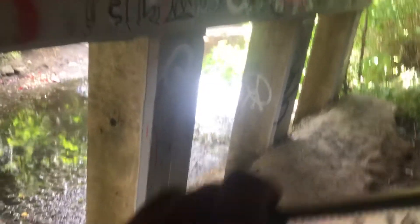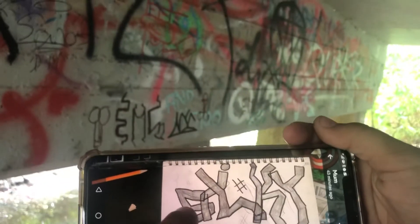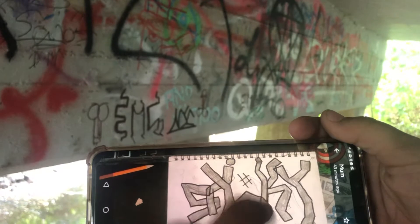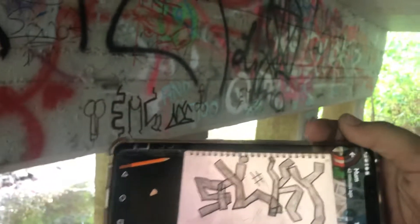So this is the rough sketch for today — it says 'silky.' There's the S, there's the I, there's the L — it looks a little bit like a W there but we're gonna fix that — that's the K and that's the Y. There's a little thing under there too.